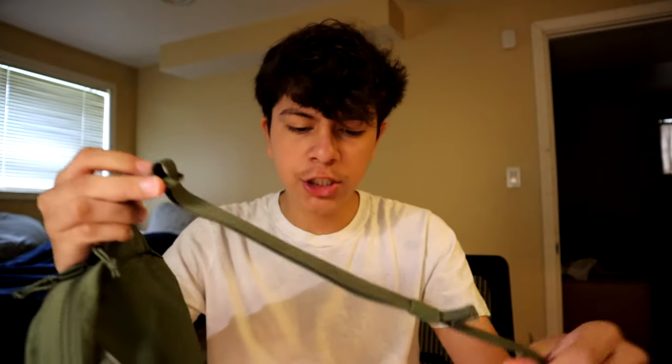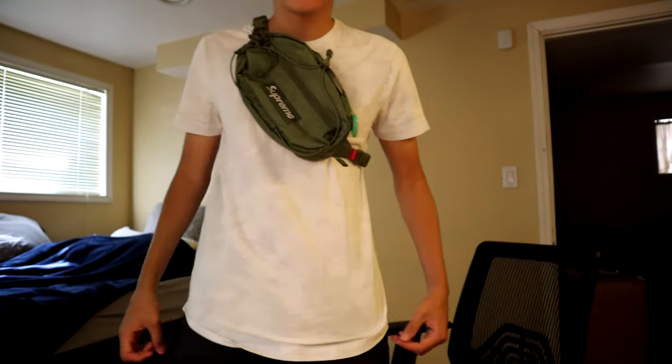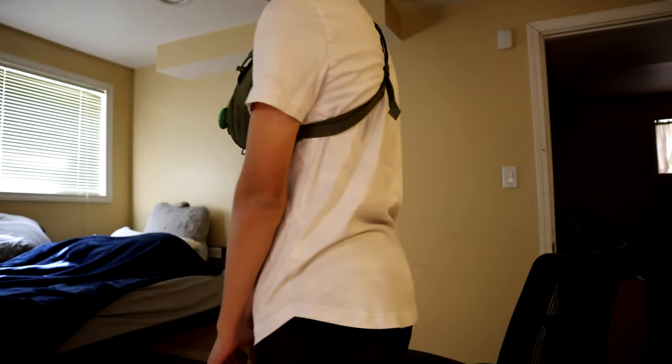For adjustment you can pass the string through this and adjust it to your height. I'll be trying it on so you can see how it looks on a person. I also just noticed it doesn't have just one clip — it has another one on the other side too. Now I have the bag on — it's really comfortable, the strap on my neck feels just right, not too big. You can use it as a crossbody bag or as a waist bag or fanny pack.